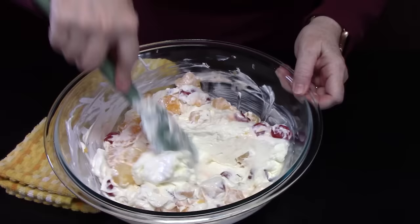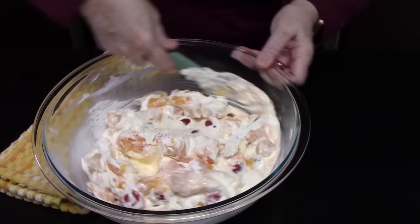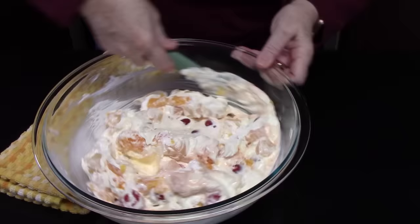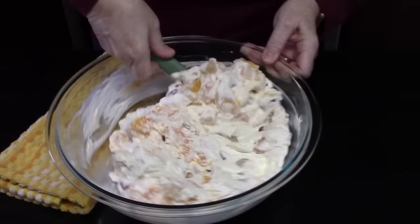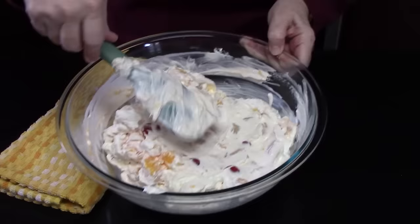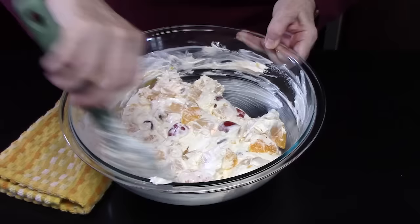We're going to go ahead and give this a mix. Oh, it looks delicious — so fruity. It's a very cool, refreshing dessert that people can dive into after the turkey or the ham, whatever you're having for Thanksgiving or Christmas. This is really good for Easter also, or just any occasion — potlucks, church gatherings, family gatherings. Oh, look at those cherries in there.